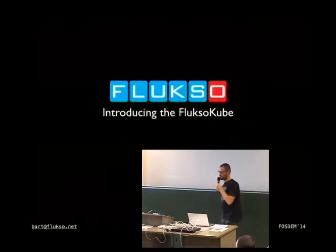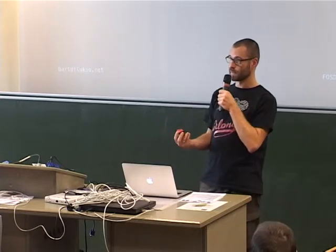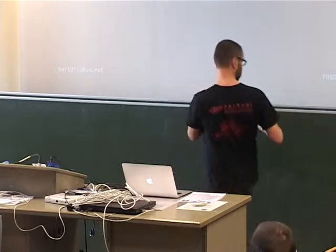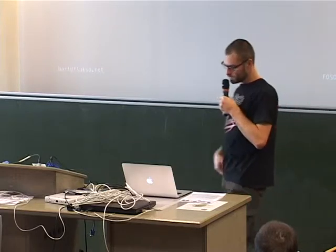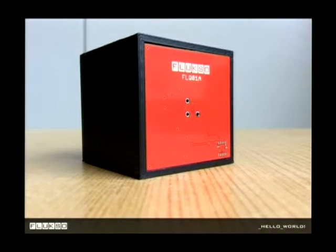For that I'd like to introduce the Fluxo Cube. It's something I've been working on — it's very experimental, only about a month old. It sticks to metal like that. So for a close-up, this is a Fluxo Cube.